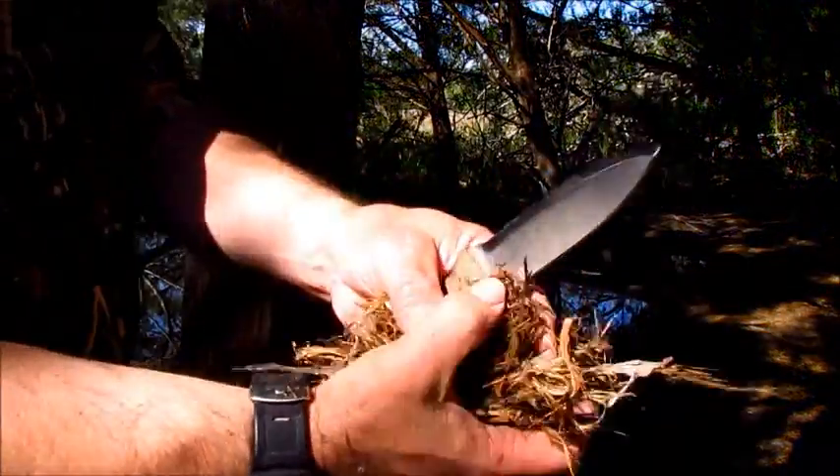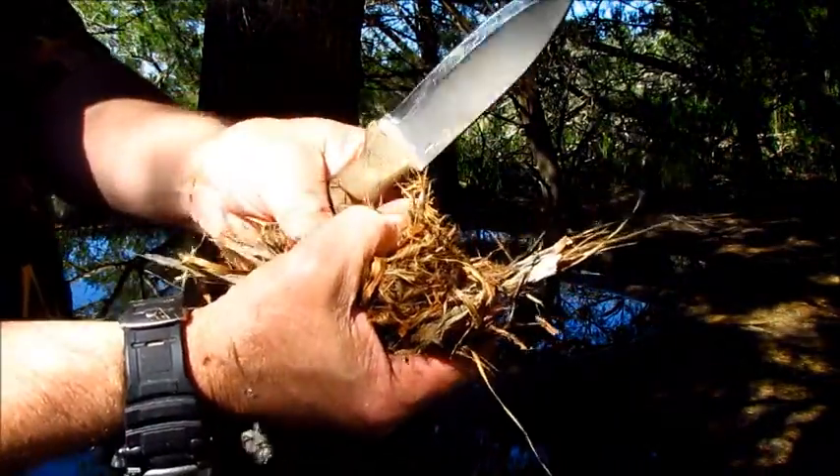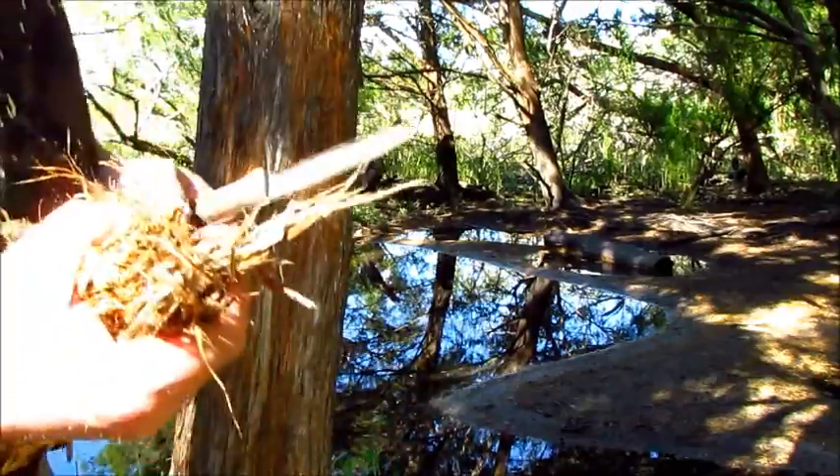I got a little bundle here so I'm going to go over here and try to fluff it up a little bit better, get it real fine.